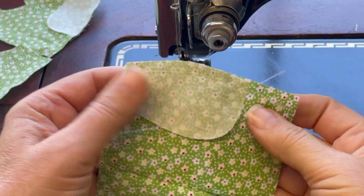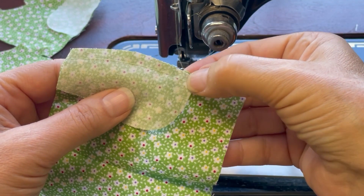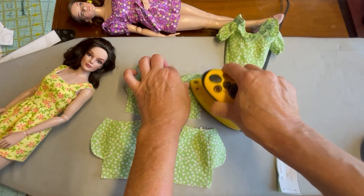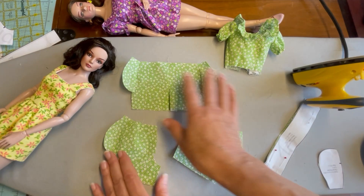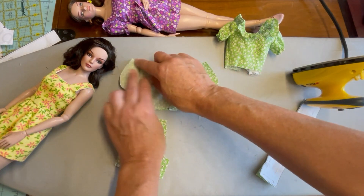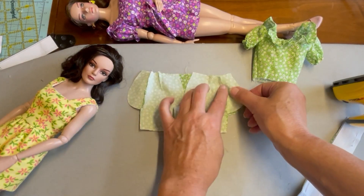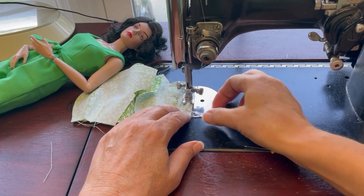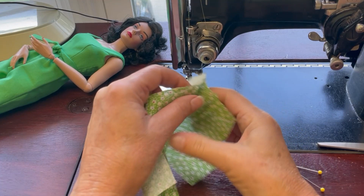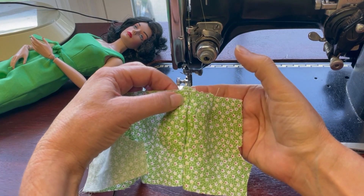With all four pockets sewn in place, clip a few times in towards that curved edge — definitely clip right at the base of the pocket — and then press the pockets out to the side. Take the back section of the shorts, place it to the front with right sides together, and sew the side seam including that pocket. With the side seam sewn, press the pockets to the inside and then baste right at the top at the waistband edge.